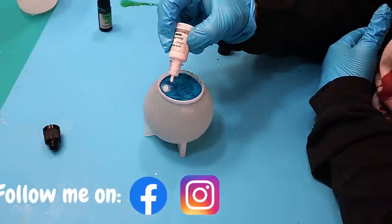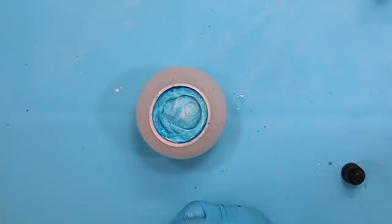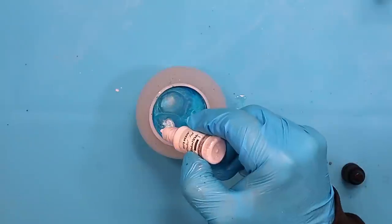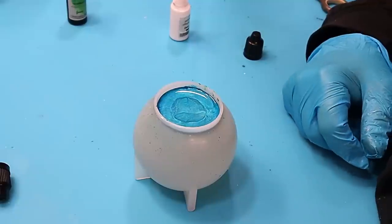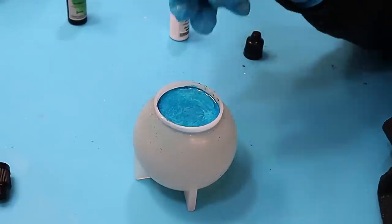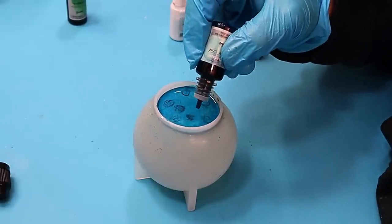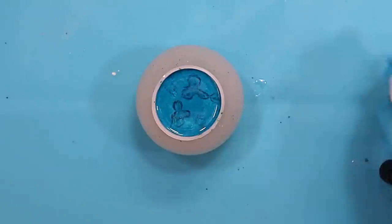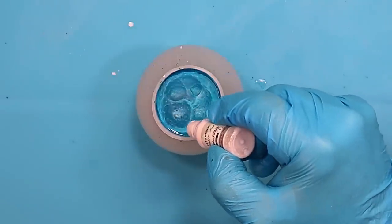I'm also on Facebook and Instagram — the links are in the description below, join me, it's growing nicely as a little community. Allowing that to carry on doing its thing. Thinking this is quite a big, deep mould and a deep pour resin, I'm still adding more and more. What I forget is that this is a slow cure resin and as a result it is probably just going to blend in and be one colour. But we'll see.